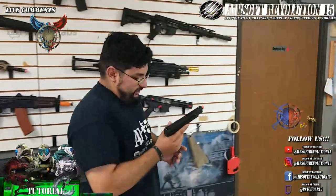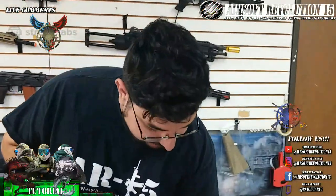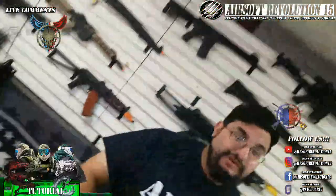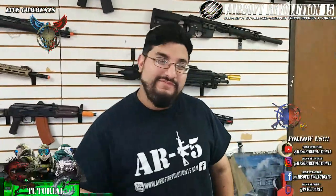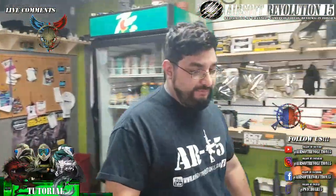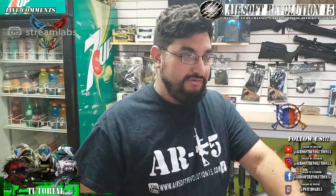Now available here at Airsoft Revolution 15 — come on by to check it out. I'm actually really happy with this pistol, especially on first impressions. There are some pistols I've been disappointed in, but this one definitely meets my standards for accuracy, range, and performance. It does really well for what it is, and for the price point, you cannot beat it.